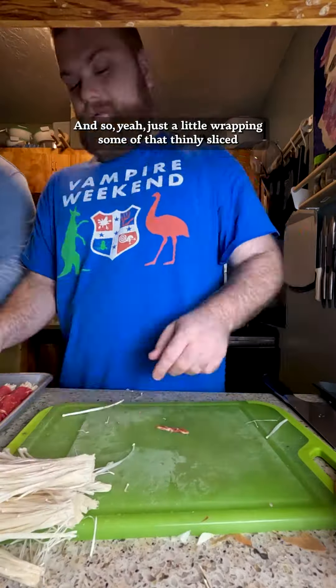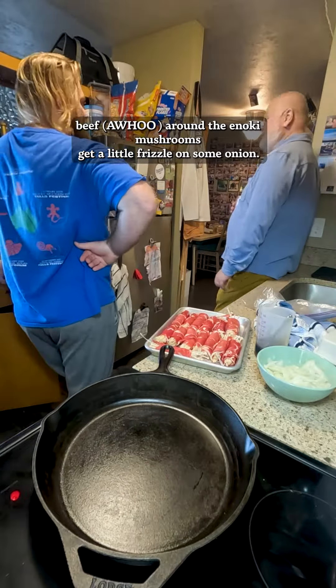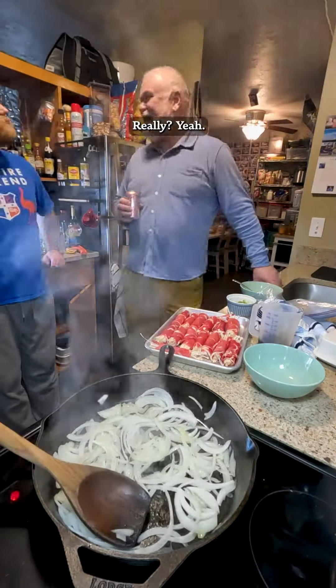And so, yeah, just a little wrapping of that thinly sliced beef around the enoki mushrooms. Get a little frizzle on some onions. And this is so good. It was quite delicious, and so fast, really.